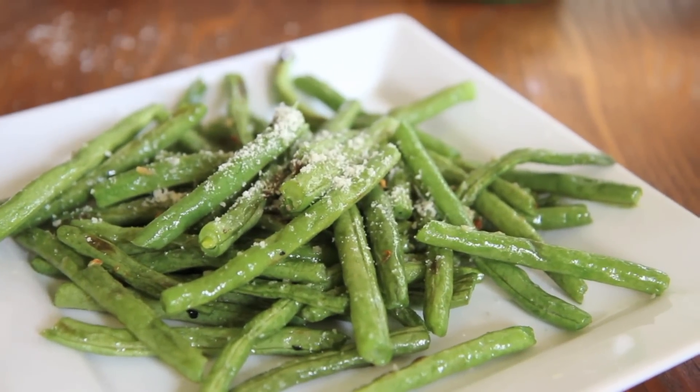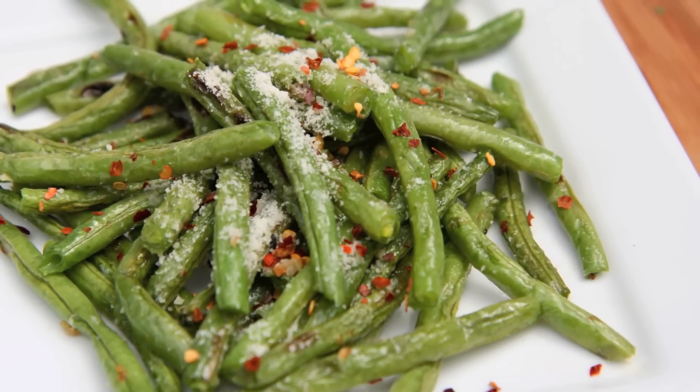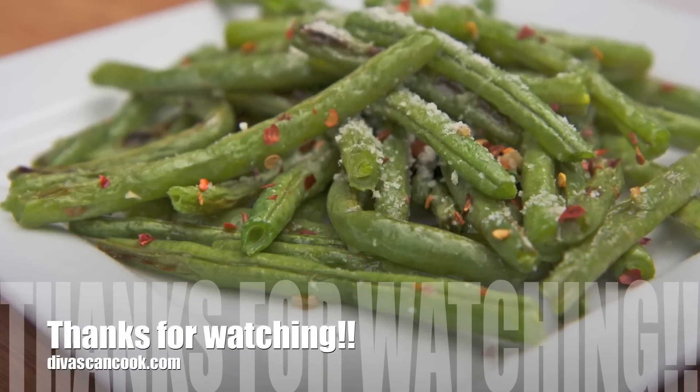I also added on some red pepper flakes and it added such a nice little zing to them. This side dish goes really great with that man-pleasing meatloaf that I made, and I'm also going to make this with some cornish hen. I know it's going to be the bomb. I hope you guys enjoyed this recipe and you can get it at the blog.